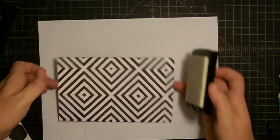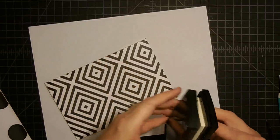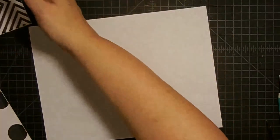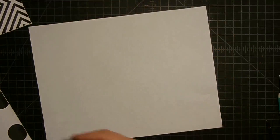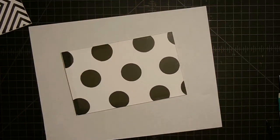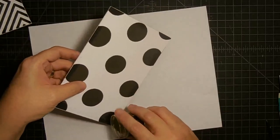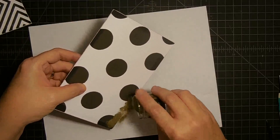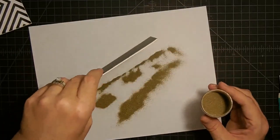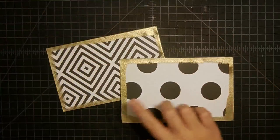This gilded look is so in — this foil and metallic look — and I'm really into it, so I'm thinking this would be a great gift. If you have a teenager, maybe it's somebody going to high school for the first time, or maybe it's their senior year — wouldn't this be a cool senior gift for a girl? You could turn it into a guy one very easily. There's nothing about metallics that doesn't say everybody. So this is now our cover and our back.